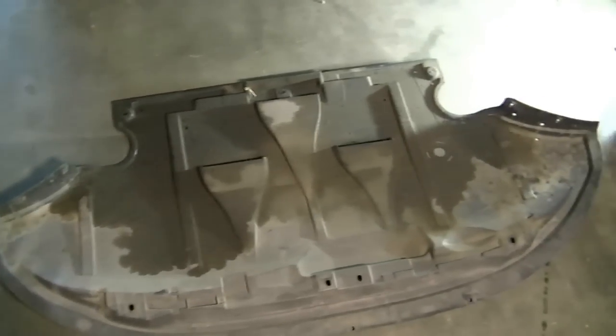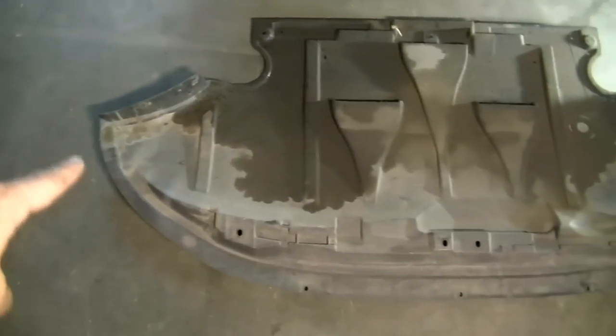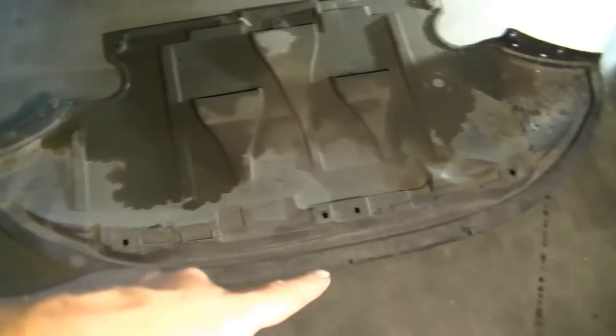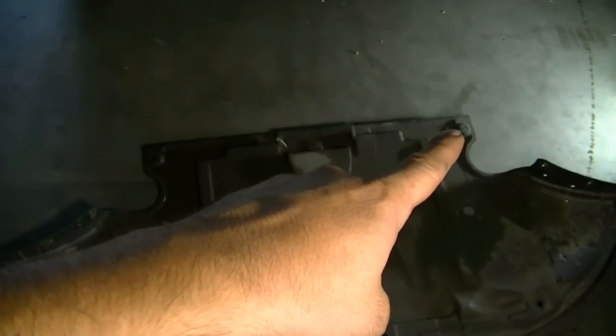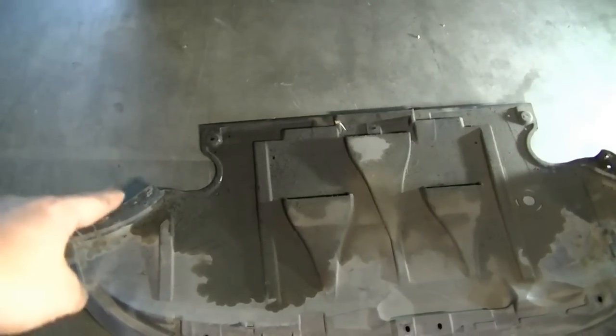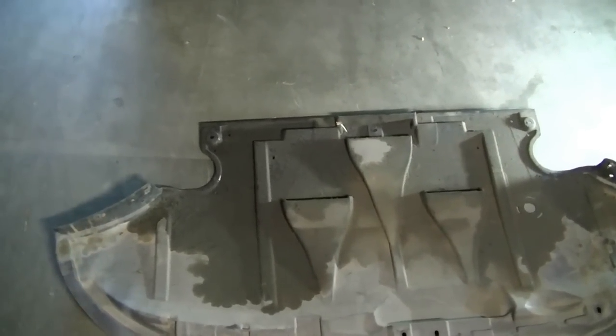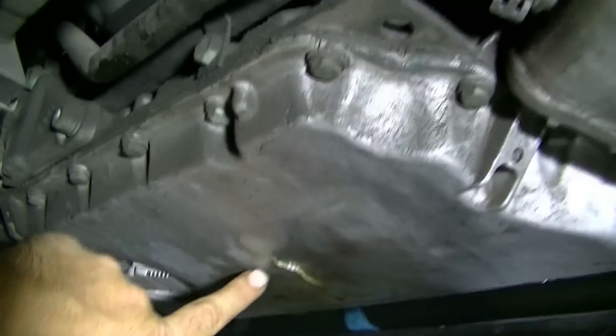Next, you need to remove the weather shield underneath your engine. The previous owner has already removed this so I won't be able to show you, but basically you go around the circumference — it's held in with a bunch of screws, two big screws in the back, and probably some plastic screws on the sides holding it to the railing for your wheel. Next, we dive underneath the car and here's a look at our engine oil pan.